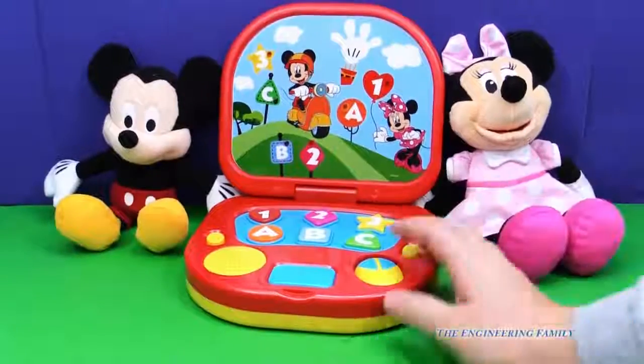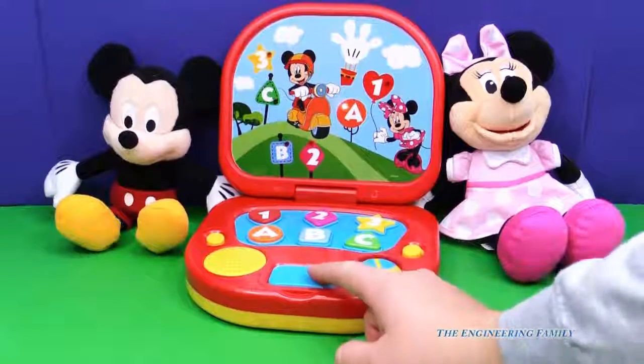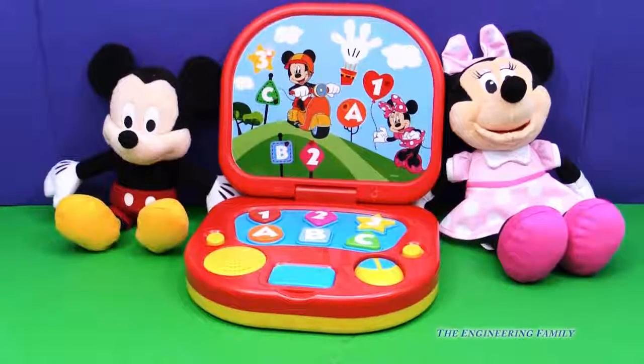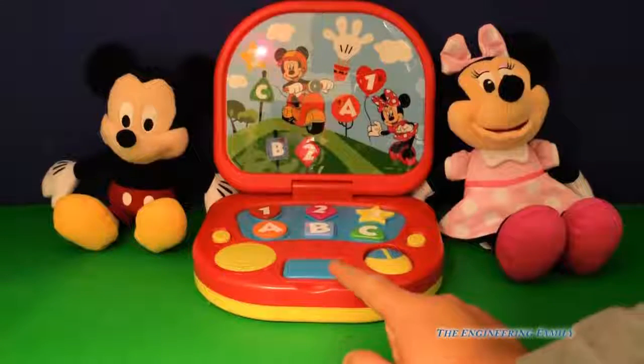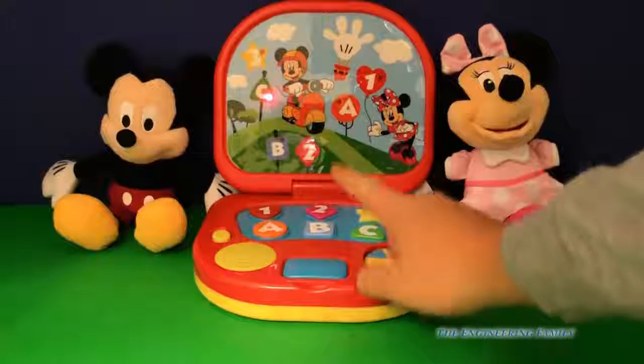And then watch this — we push this button and it plays music. We haven't heard this song; let's see if it plays another one. Sounds like London Bridge. And look, the lights are lighting up. Let's turn the lights down a little bit so we can see it lighting up better. See all the lights bouncing around?